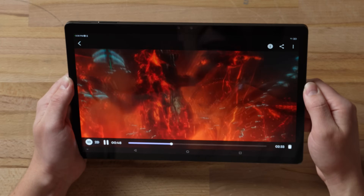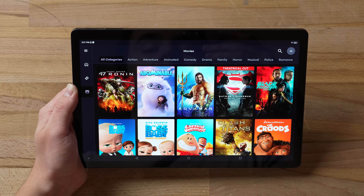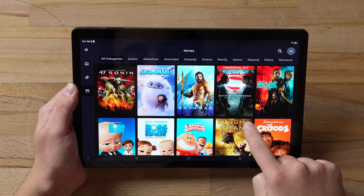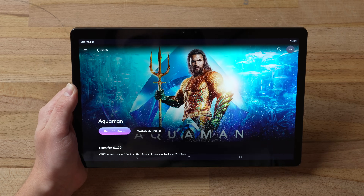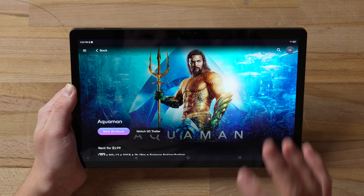They also have their Leia Flicks app where you can rent actual 3D Hollywood movies. Just click on one, rent it for two dollars, and you get a full movie theater 3D experience, which is awesome.